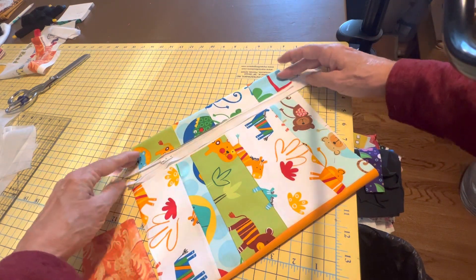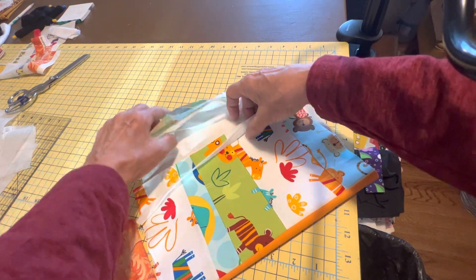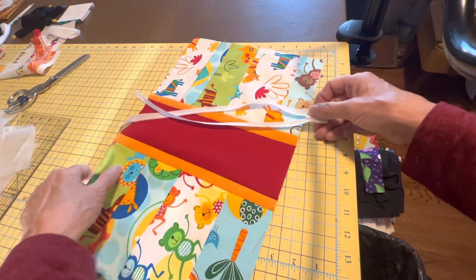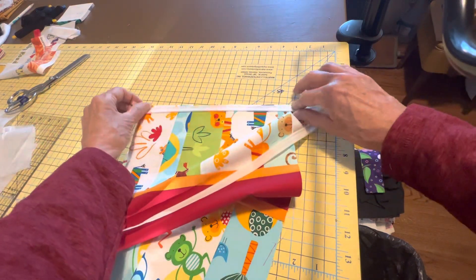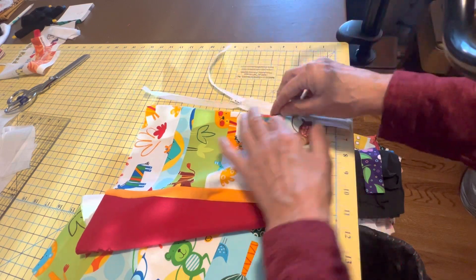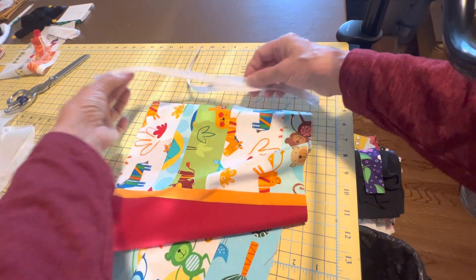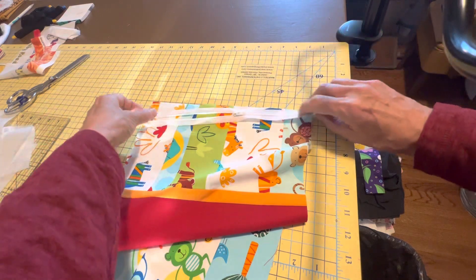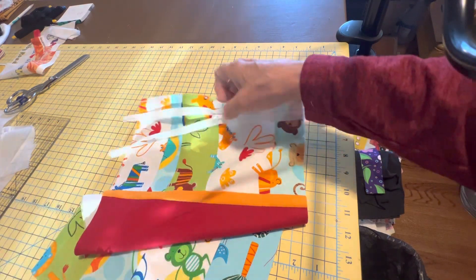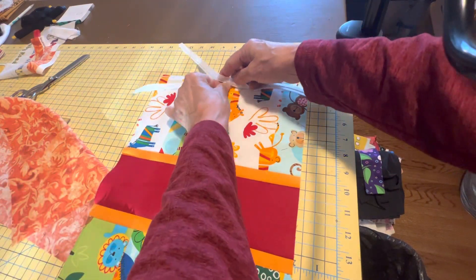One side will be pinned here, the other side here. If I turn it the other way, I just have to keep track that I stitched my zipper on in such a way that when this gets turned, the right side of the zipper - my pull - is going to be up here. We don't want it to come out inside out. So make sure you do that, because it would be tempting to stitch it down the wrong way.